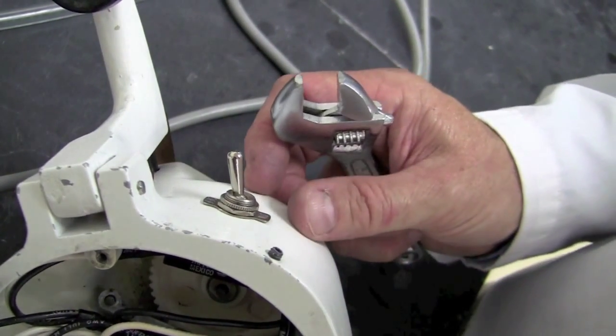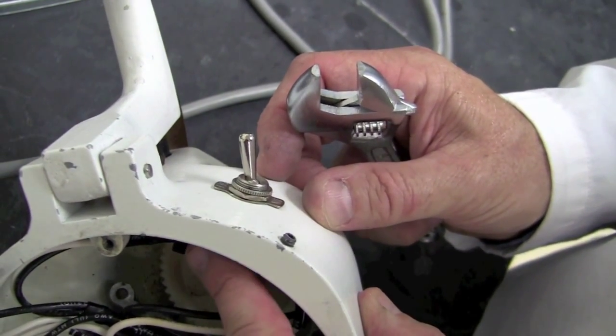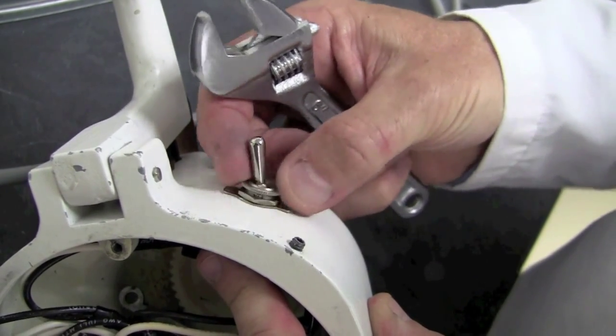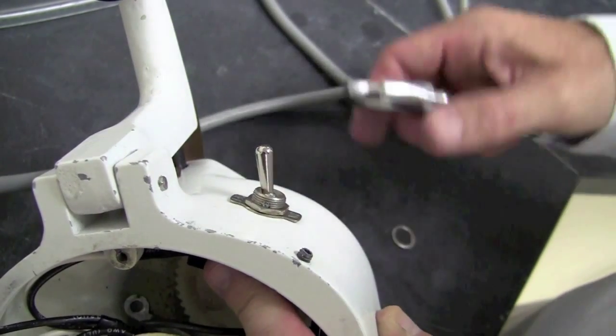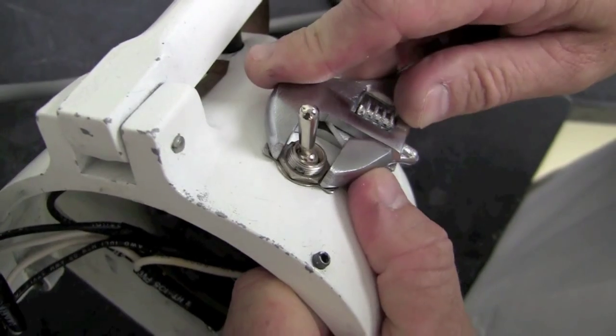Now that the bracket is removed and the micro switch is free, we're going to go ahead and remove the toggle switch. By hand, you should be able to unscrew the knurled ring that fits over the outside of the toggle switch. For the hex nut, we're going to actually need the crescent wrench to loosen this portion.